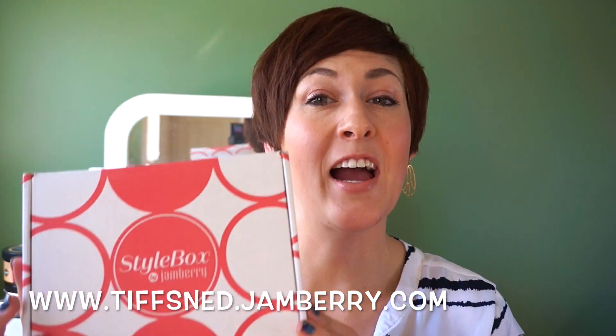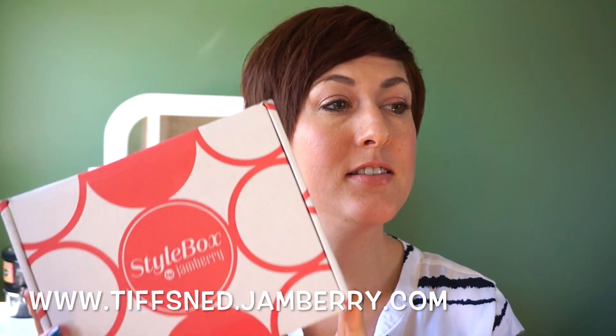I'm here today with Stylebox by Jamberry. This is September 2015 and Jamberry has actually mixed up their style boxes a little bit. It used to be that you would get the same style box every month no matter what your quiz results were. So you would go to Jamberry.com, you would take a quiz and depending on your quiz results you would get classic, trendy, or feminine.